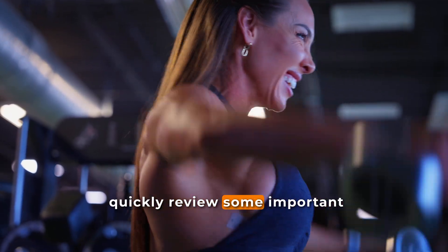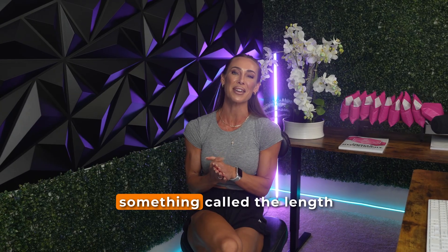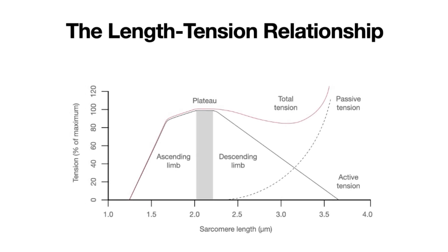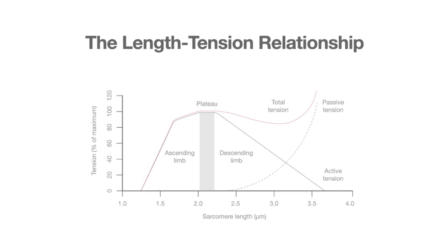To quickly review some important background relevant to this study, I want to discuss something called the length-tension curve. This length-tension curve contains three unique components that you can see on the screen: the ascending limb, the plateau portion, and the descending limb. These are all terms that you'll hear quite a bit when it comes to range of motion research as well as research comparing different resistance profiles.